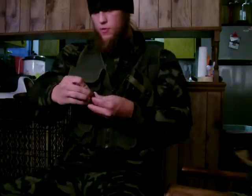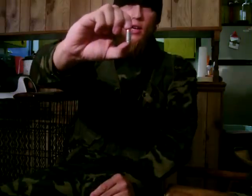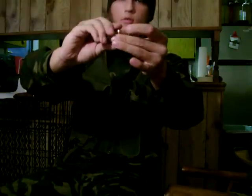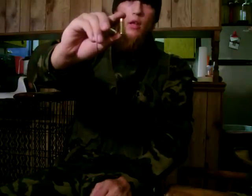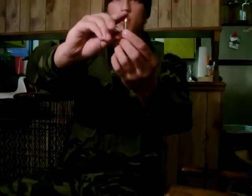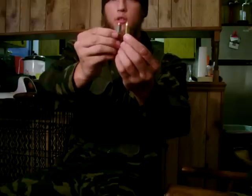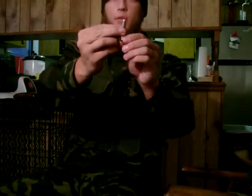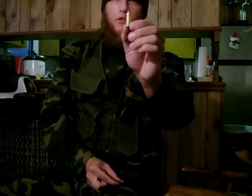Let's do the 9mm comparisons. This is the 9x18 Makarov round, and this is the 9x19 Luger Parabellum. This is the standard 9mm that a lot of people carry for personal protection. Police use it. The MP5 and the Uzi are both chambered in 9mm. When you hear '9mm,' this is the cartridge you're going to think of.